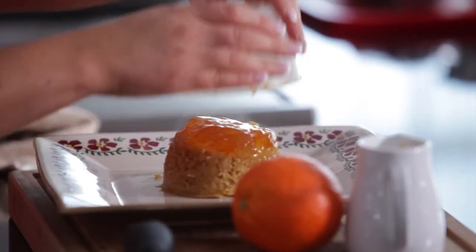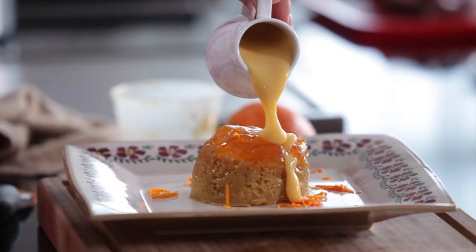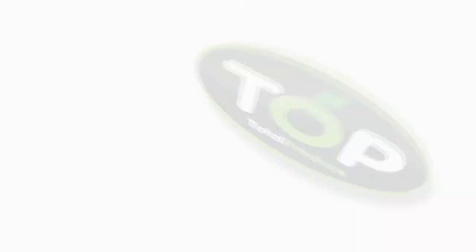Plate up the pudding, zest over fresh orange zest and pour over plenty of custard. Enjoy a trip down memory lane with this old-fashioned pud. My favourite is with ice cream. Cheers.